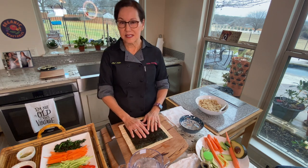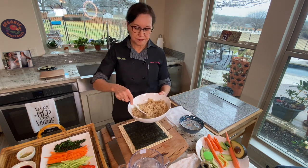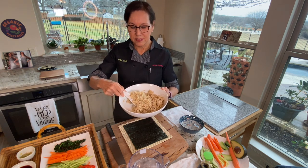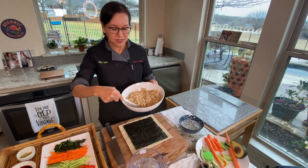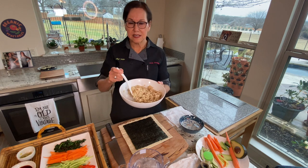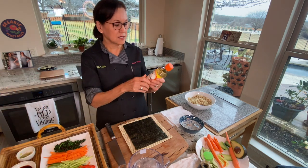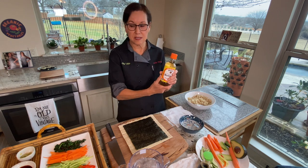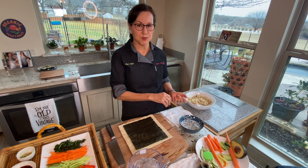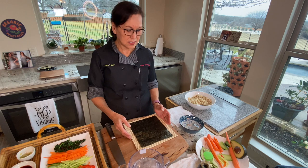We're going to lay our nori down shiny side down, rough side up — the rough side makes it easier for the rice to stick. The rice I have is Japanese sushi rice, but it's brown rice, so short grain brown rice. It may be labeled short grain brown rice or short grain brown sushi rice — the grains are short and sticky. I did add some seasoned rice vinegar, which has a little bit of sugar and salt, but not much — for four cups of rice I added only a couple tablespoons.